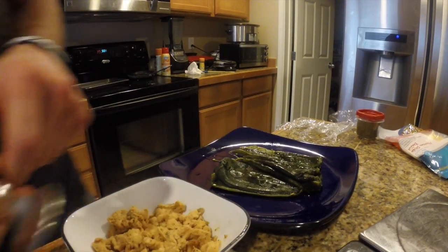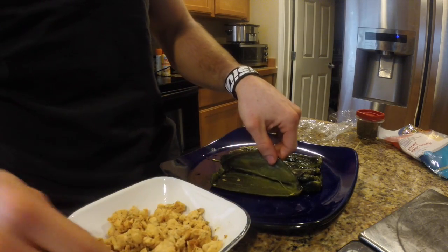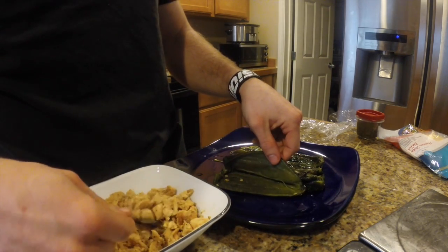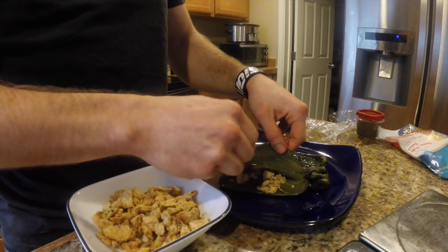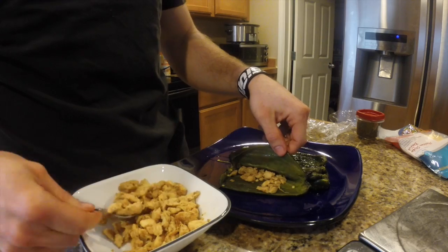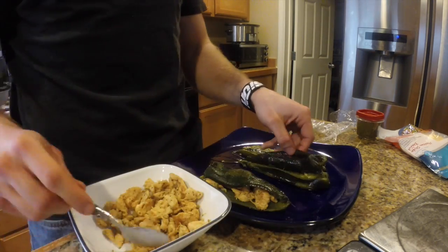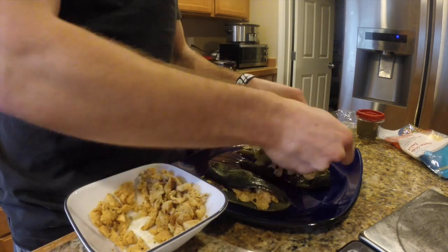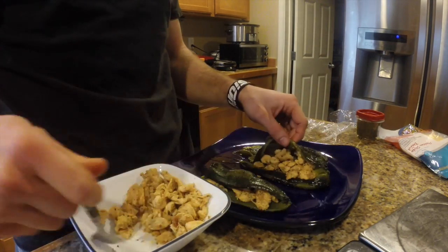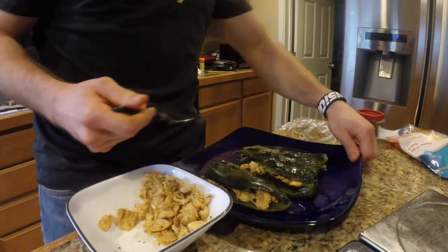Got the rest of the peppers all cleaned out. Now I'm just going to go ahead and fill them up with some of that chicken that we cooked up a little earlier. Fast forwarding this a little bit to save some time. One thing I like to do is try to at least get it somewhat evenly spread out across the three peppers. Doesn't always work that way — you end up with one that's always going to be quite a bit bigger than the rest.